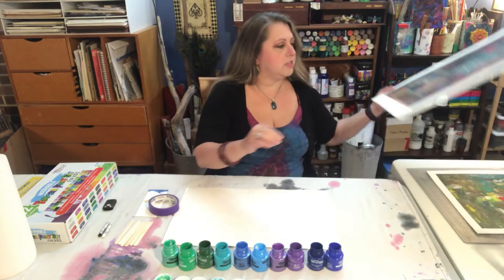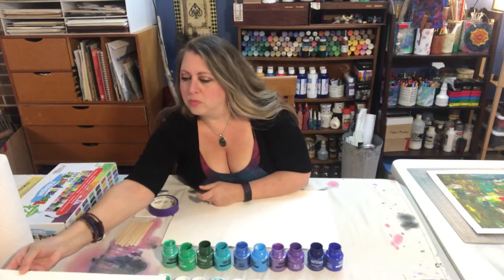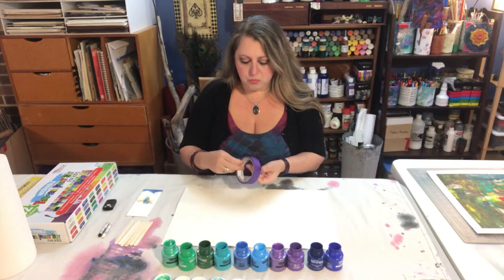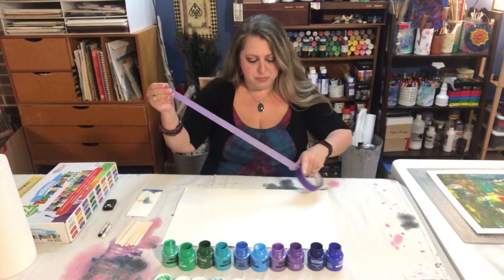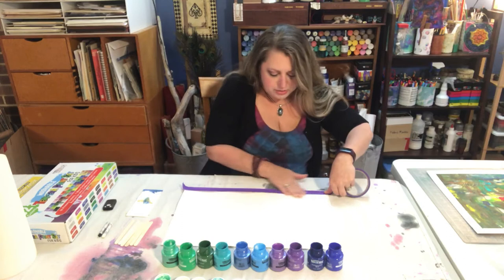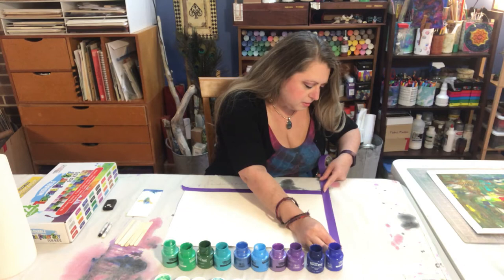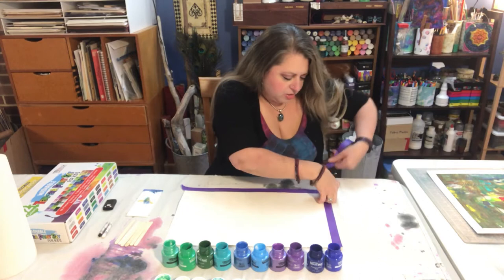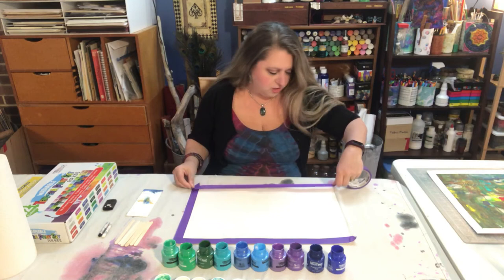Just so you can see one that is completed, this is something similar to what our finished work will look like. Let's get started with masking out the edges. This is painter's tape — you want a relatively low tack masking tape. Painter's tape is definitely what I recommend; craft masking tape is often quite low tack as well and should work for you. This does not have to be perfect — it is just to keep a nice border around the edges from getting paint on it. That will give us a clean framed-looking finish.